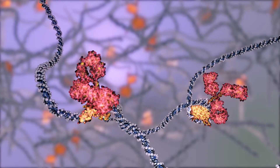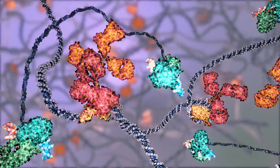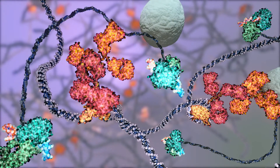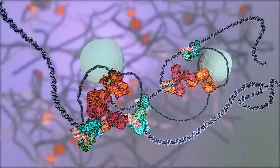Then, secondary antibodies conjugated to sequencing adapters and bound by inactive transposase are added to the reaction and bind the primary antibody. Capture beads are added to the mixture and the transposases are activated on beads.